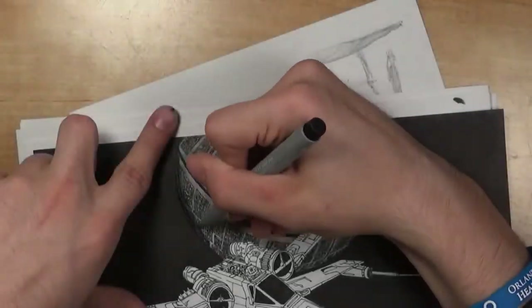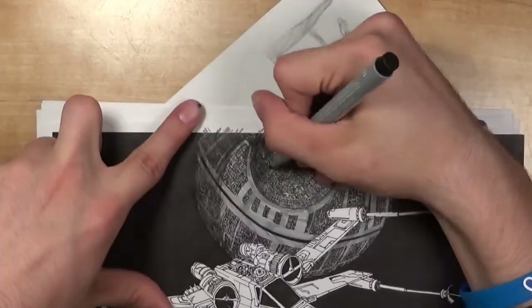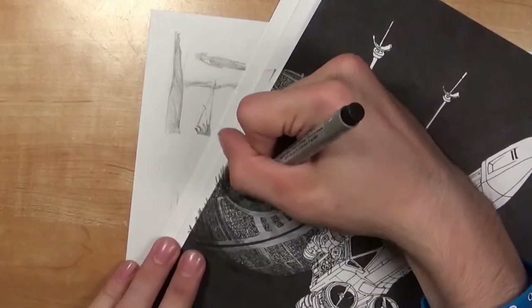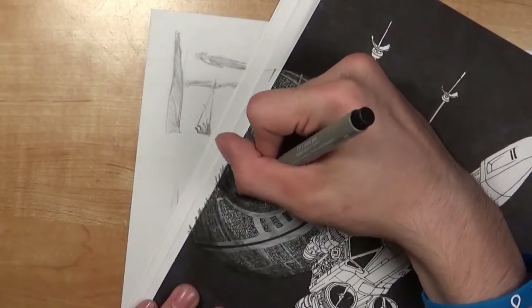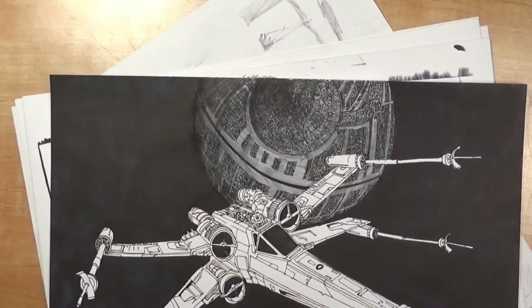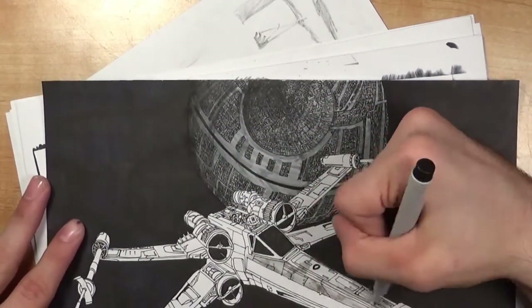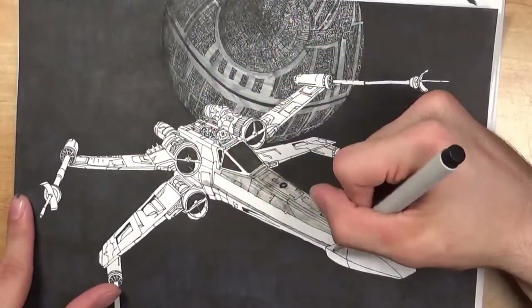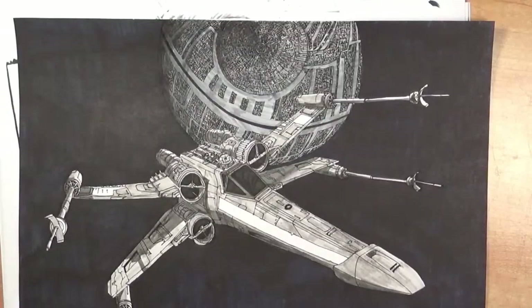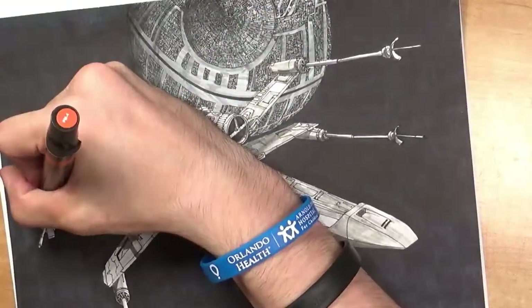I know you guys probably wanted to see me do every individual marking in the sky, but I decided to take that joy away from you — sorry about that. I didn't even want to watch myself do that; my hand still hurts thinking about it. Making the Death Star — oh my gosh — my hand was literally cramping by the end. I was almost like, give me a new hand. That's the problem with such intricate details, it hurts by the end. I guess it means I should be drawing more — go figure, an artist on YouTube should be drawing.